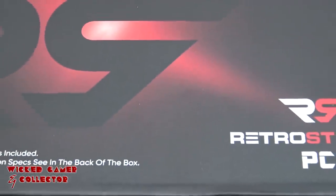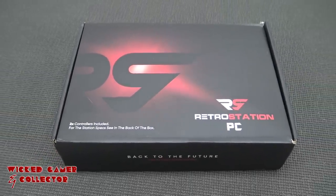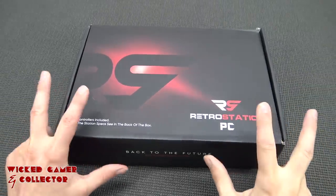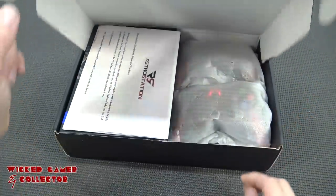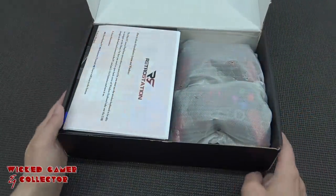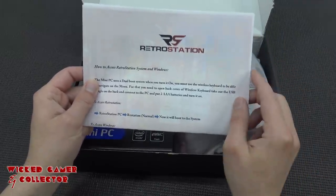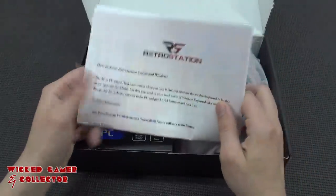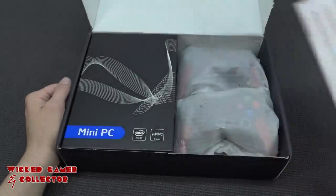So what are we going to get inside the package? It's basically a Windows PC with dual boot functionality — switching between the Batocera software, whether the system is running in retro games or Windows 10. It's quite an interesting concept. We're going to get the manual itself, basically some printed material with a very nice explanation of how the dual boot works and how you can get into the system.